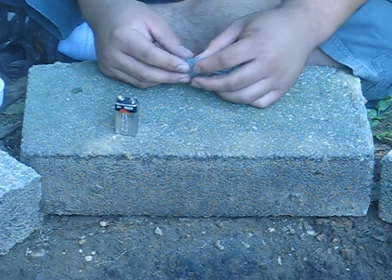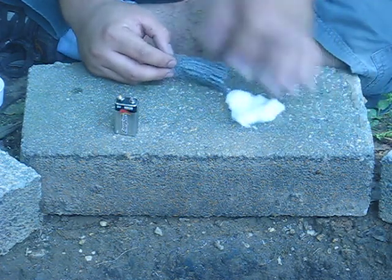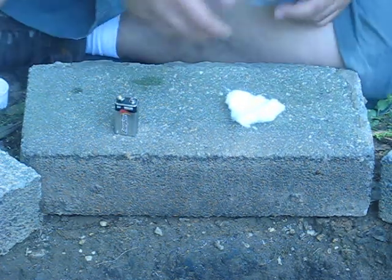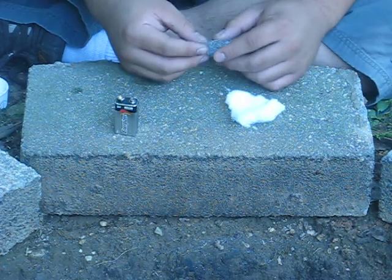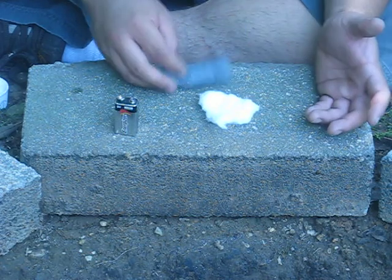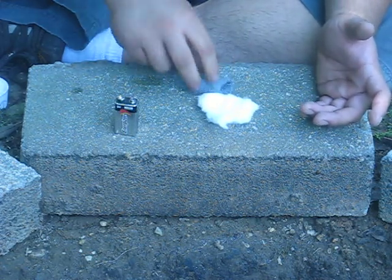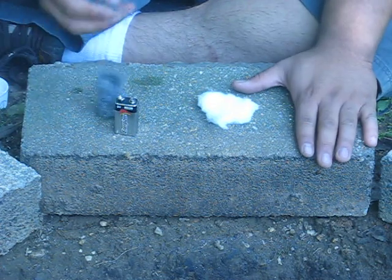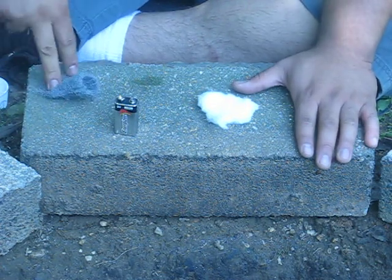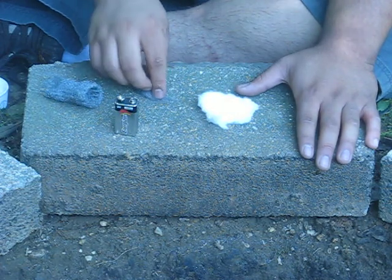I'm gonna show you here. I've got a little cotton here for tinder — everything rained in my area the past couple of days, so everything's still kind of damp. I'll just use the cotton for demonstration purposes. I'm just gonna take some steel wool and work out a chunk — you want it to be able to breathe.